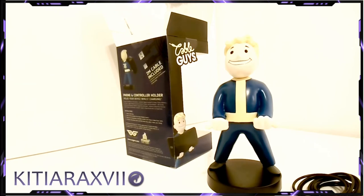Cable Guys phone and controller holder — a very nice addition to your display.